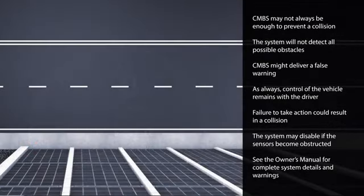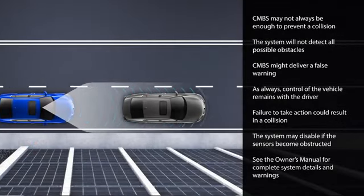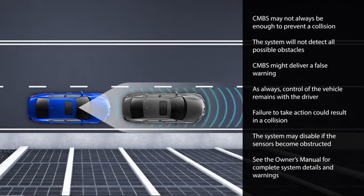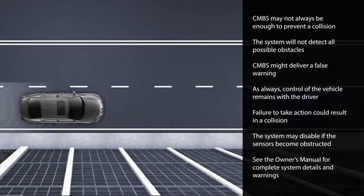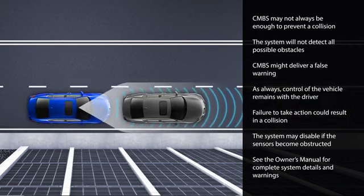CMBS may be able to slow the vehicle down, but it may not always be enough to prevent a collision. The system may not detect all possible obstacles, such as pedestrians, motorcycles, or if another vehicle quickly cuts in front of you. CMBS might also deliver a false warning.